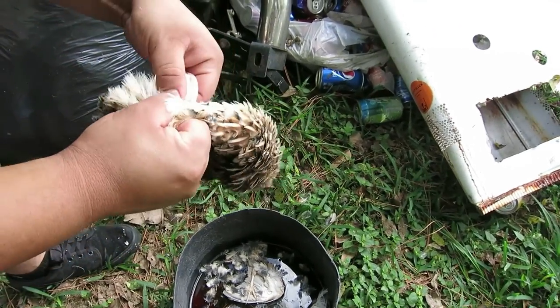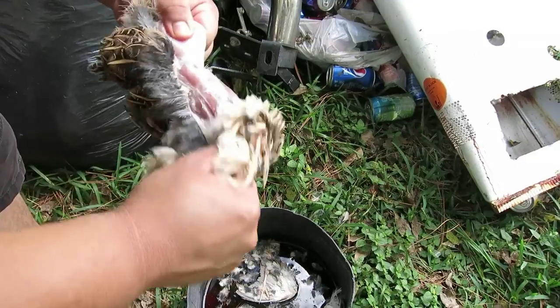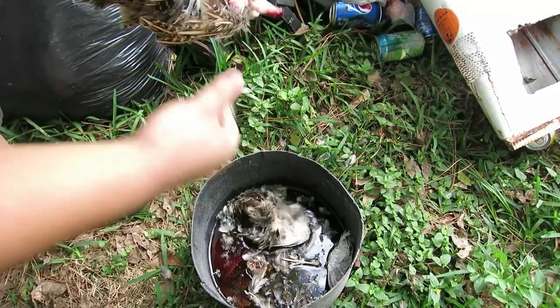So you don't have to pluck them — you just cut the skin and pull it off. Look at that — all of it comes off at once.